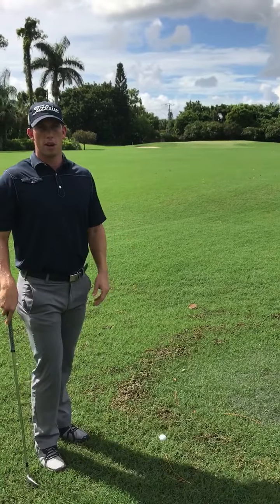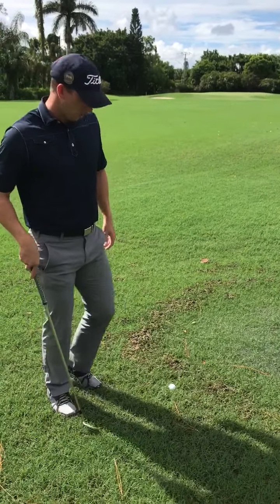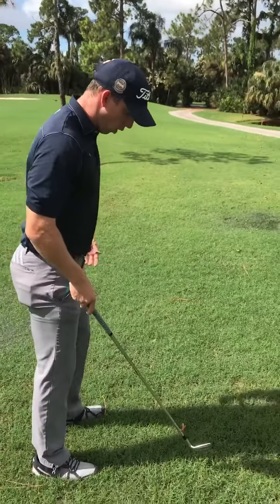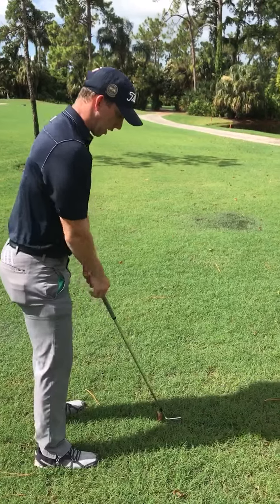We're going to find two points here that are no nearer the hole that are full relief, and determine which one is our nearest point. When I'm looking for my fullest area of relief, I must step and take a stance and notice no water rising from the ground. This is when I know I've found an area that I can take relief from.